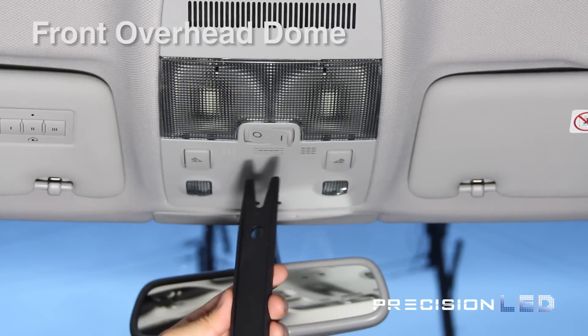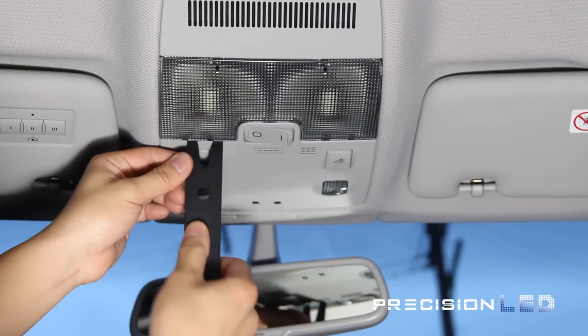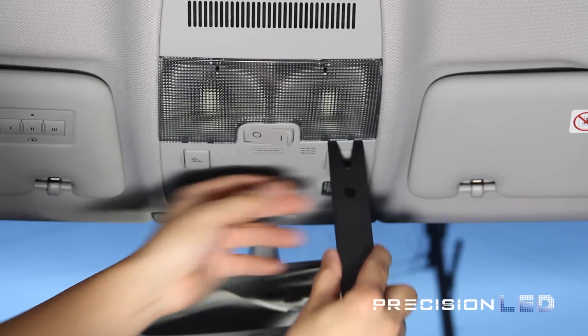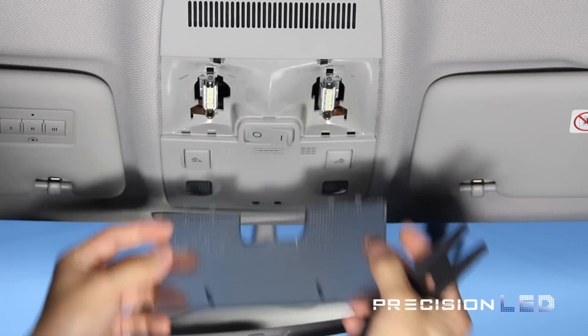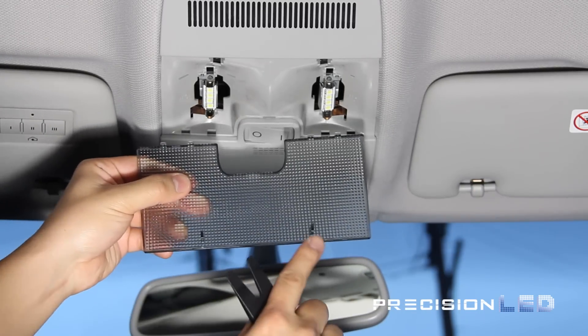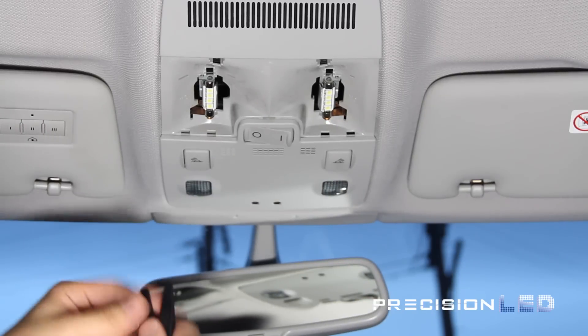The front overhead dome and map lights are a two-step process. You'll be using the crowbar tool provided in your interior LED package and working your way around the rim of the clear lens cover to release it. As you can see, there are two guiding rails in the front and two clips in the back that are holding it in place.